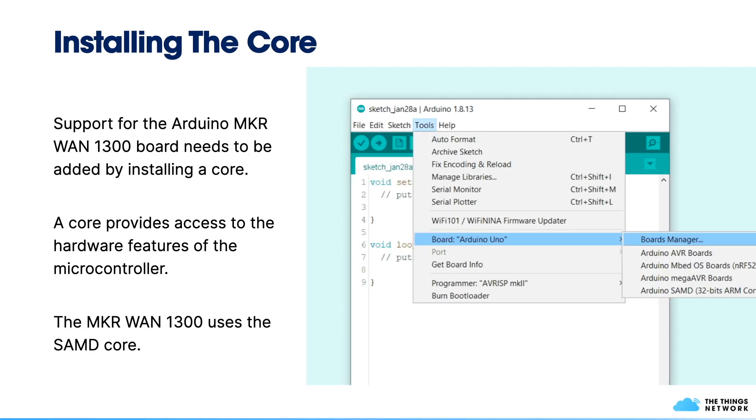After installing the IDE, you still need to add support for the MakerVan 1300 board by installing something called a core — you can consider it a driver. That core provides access to the hardware features of the microcontroller. The MakerVan 1300 uses the SAMD core, which you can install via the boards manager. In the Tools menu, navigate to the Board menu, open the Boards Manager, search for SAMD or MakerVan 1300, and install that core.